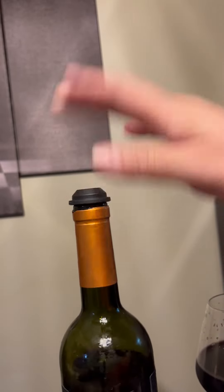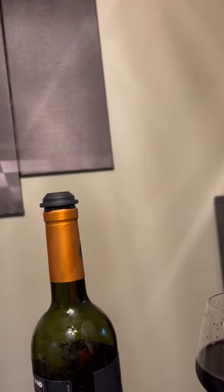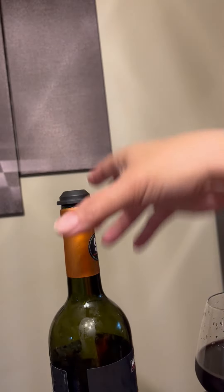You have your bottle sealed. Pretty easy. And then when you're done, you just pull it — it's easy to pull up.